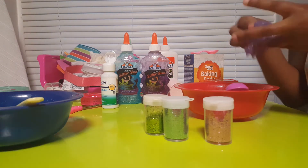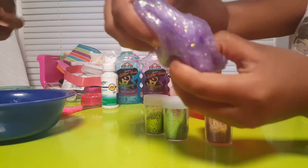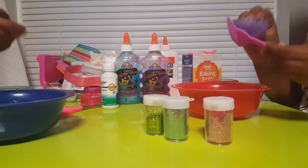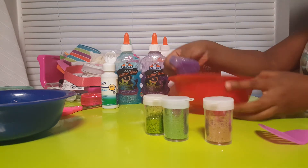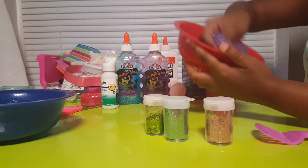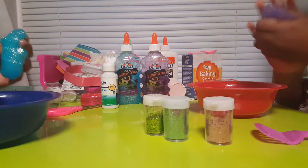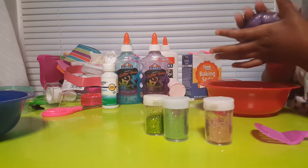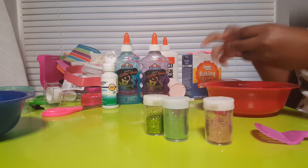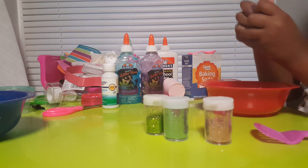Okay, so I'm starting to knead it because — yeah, mine has too much contact solution I think. No, that's good, it just needs mixing. It just feels like a lot. Get this off my hands first. Now that it's all mixed in, you have to play with it a lot for it to get less sticky. We're making two batches — one for each of us. This batch is for tonight.